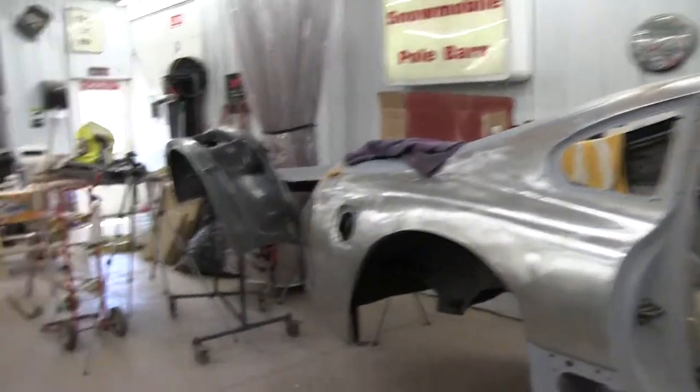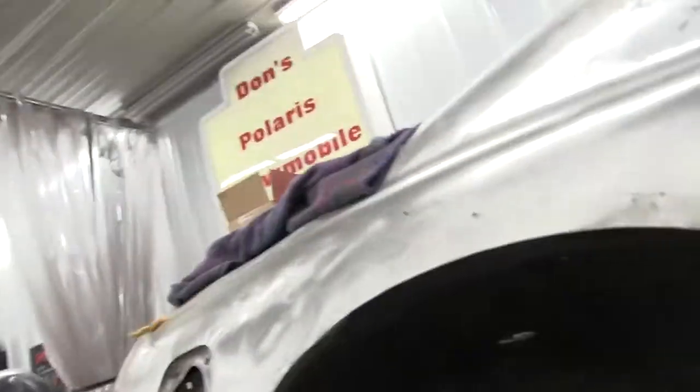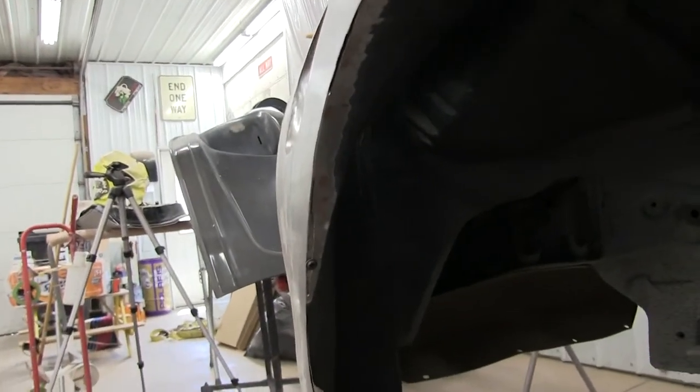In this episode I'm going to weld up the inner structure on the rocker panel, and then go around the car and clean up any other areas that I didn't get to that need to be finished off.